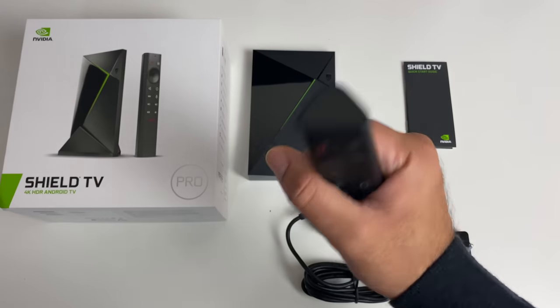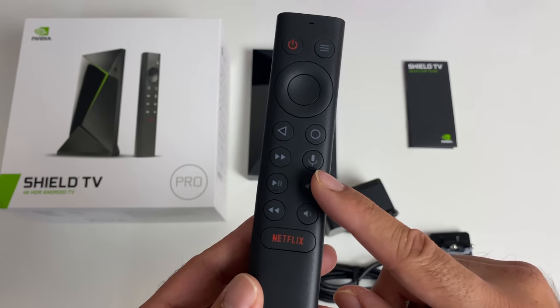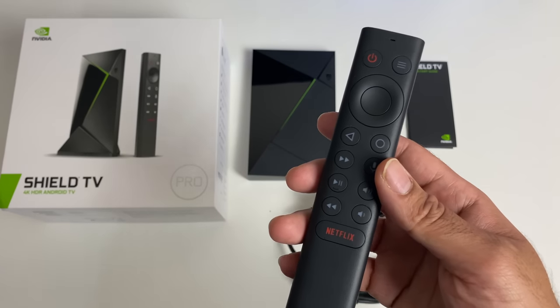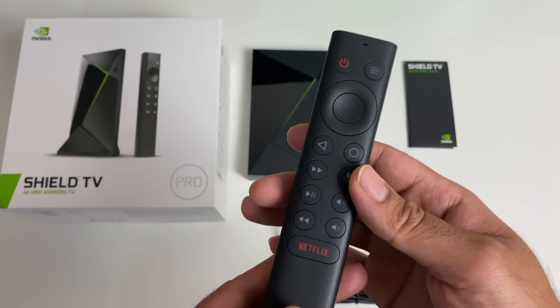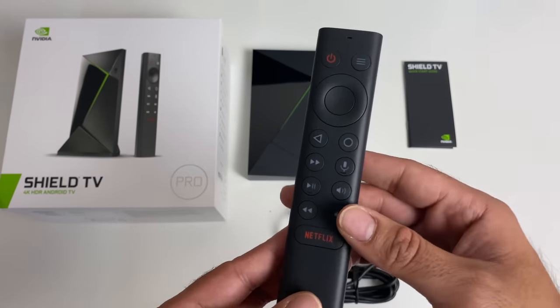The remote itself feels very slim. Now you do have a microphone built in for your voice search, you've actually got motion activated backlit buttons, it's got Bluetooth connectivity and an IR blaster for control of volume and power of your television. So yes you'll be able to control your TV, your soundbars or receivers with this remote.